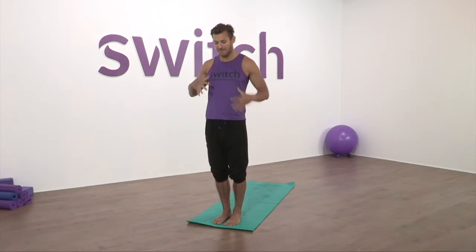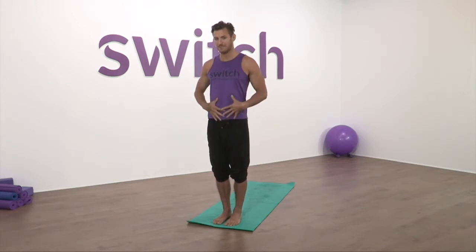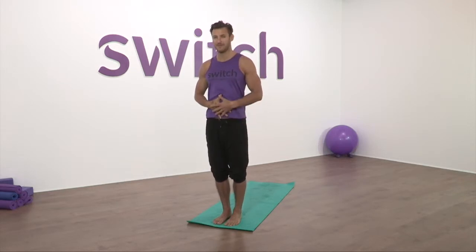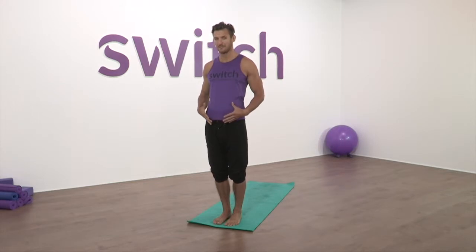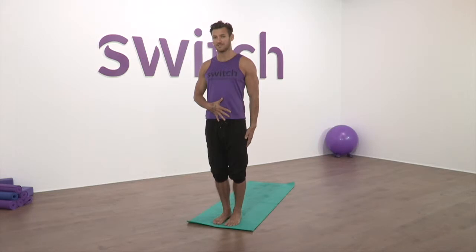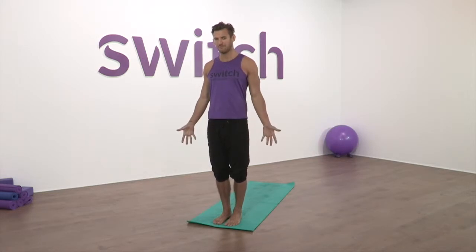Take a deep breath in, pushing the air deep into the belly, flooding the belly and allowing it to open. Breathe out and hollow the tummy, drawing the belly button tight to the spine. Breathe in, flood air into the belly. As we breathe out, hollow the tummy and draw it tight to the spine. Let's do that three or four times.